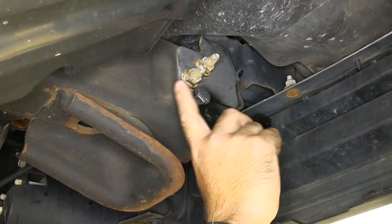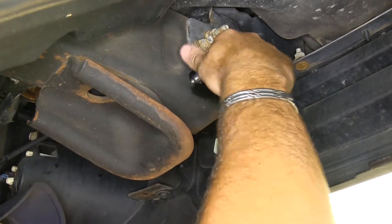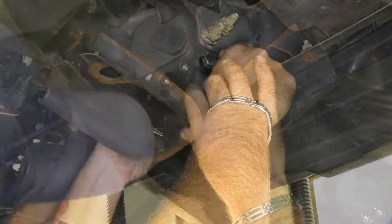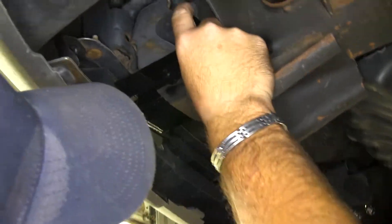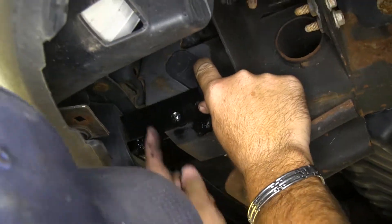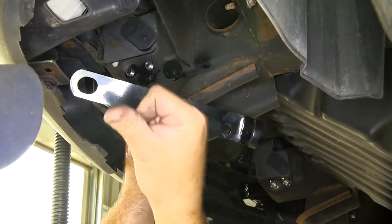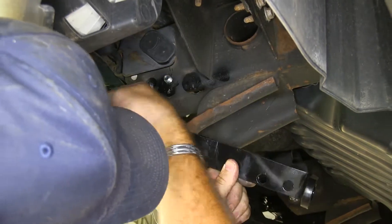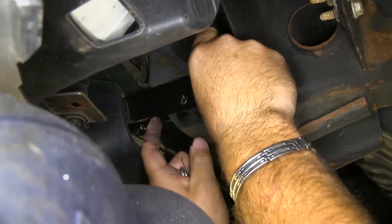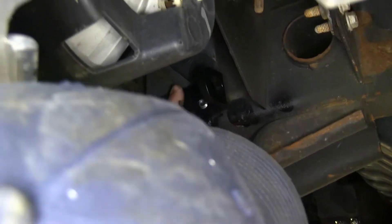Next, we'll take our second long bolt and feed it through our back hole that we just drilled. We'll remove the lock nut washer from the front one, take our safety chain bracket, and put it in place. Make sure that this end is facing toward the outside of the vehicle — this end goes through the bumper where your tow bracket is. It goes right next to it, and then you line your two holes up with the bolts holding your bracket.